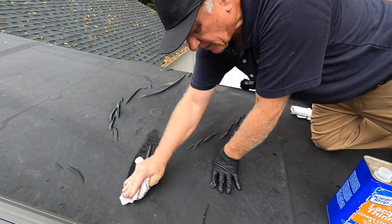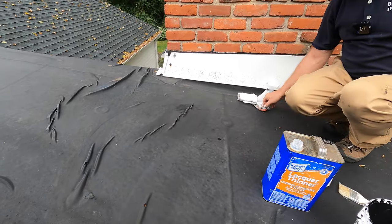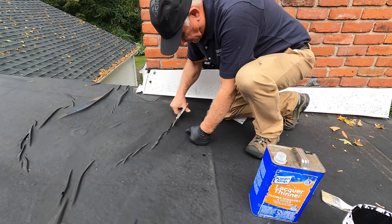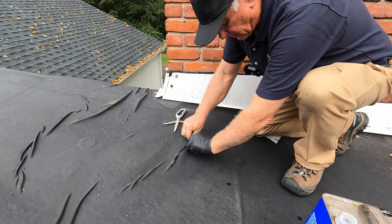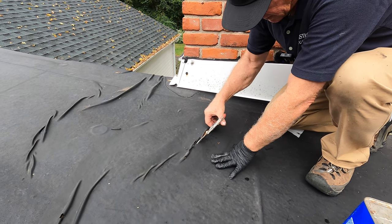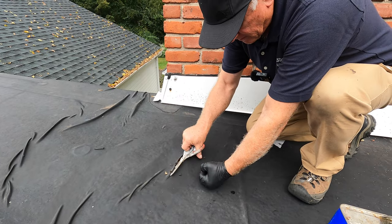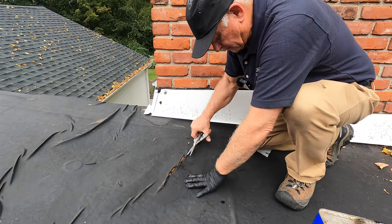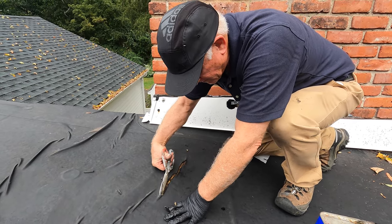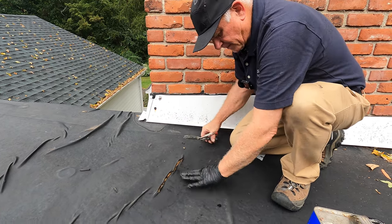There are about five holes here, so we're going to cover this. Let me cut it — cut the wrinkle flat, just like that. Cut it nice and flat, just like that. That's good.